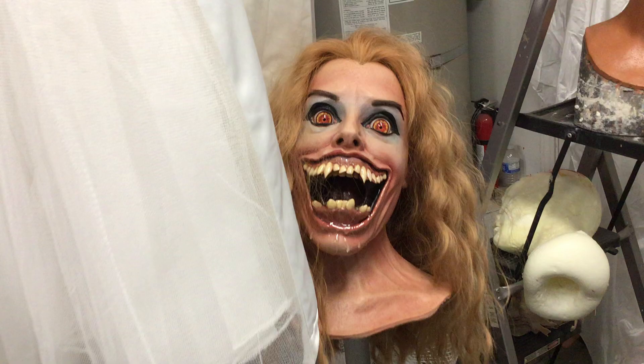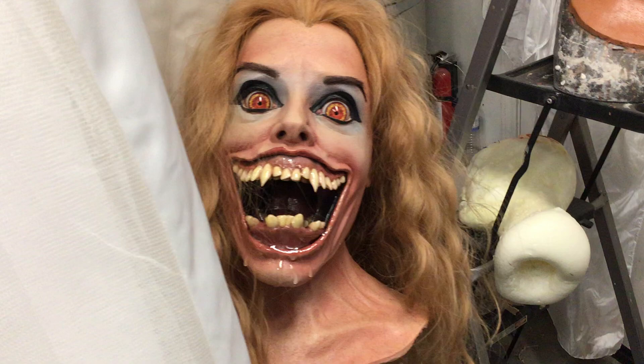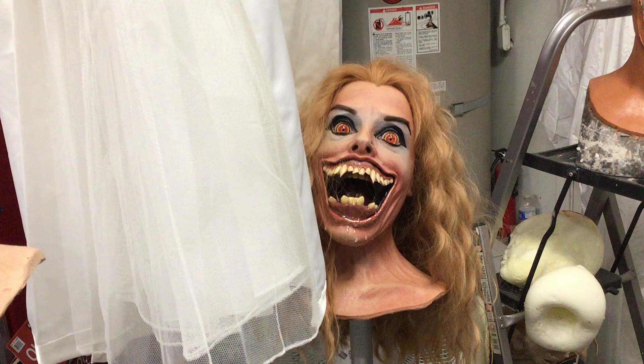Hey guys, how's it going? Matt McNeil, coming to you from the garage. Working on an Amy — that's my reference. She's kind of hiding behind this dress over here. I got her sitting there so that I can match paint jobs, which is what I'm doing with numbers 6, 7, 8, 9, and the one that's currently being painted, number 10. You see number 2 over there. This one's number 5, which is my copy. So yeah, we are rocking and rolling in here at the moment.